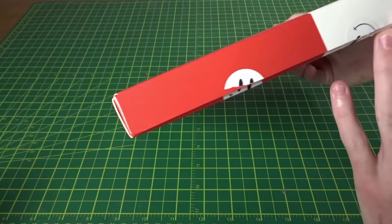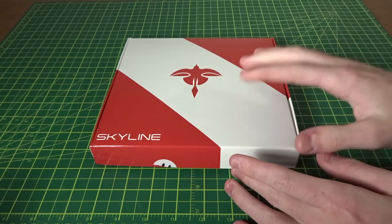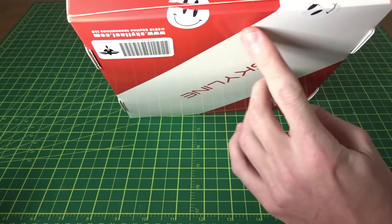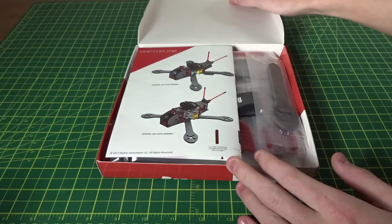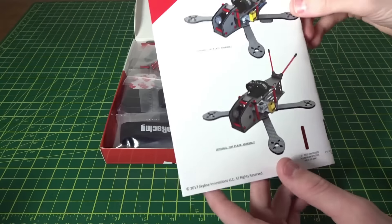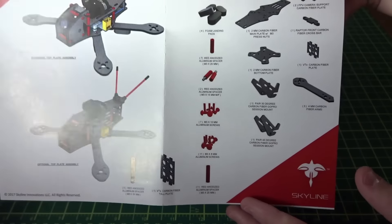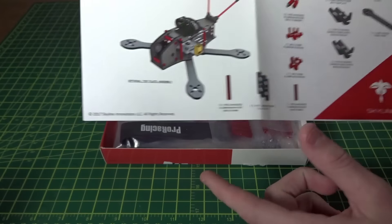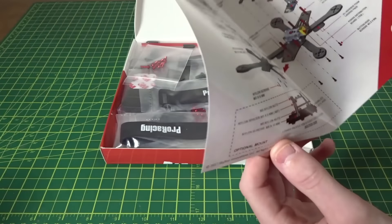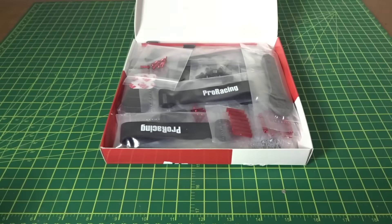It comes in a really nice small box — very professional packaging. It came in a well-protected box with bubble wrap, and they've even got little smiley face stickers on it. When you open it up you can see all the goodies inside. They provide a parts manual showing everything that's included — the PDB is not shown in the diagram but it is included — and a simple assembly diagram printed in color, which is really nice.